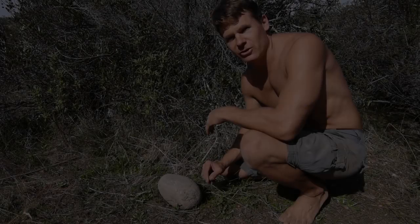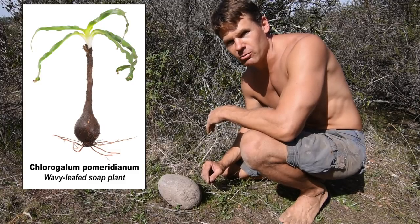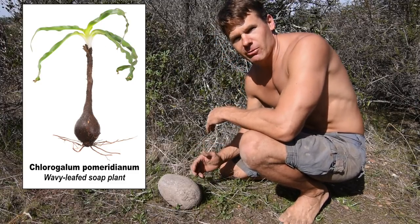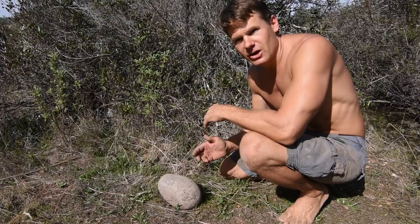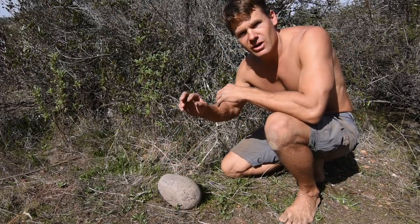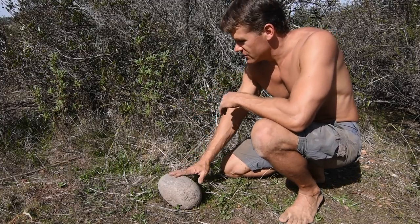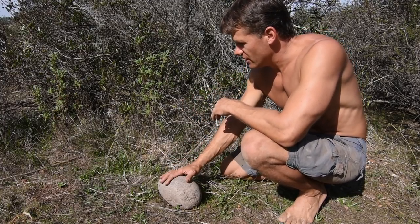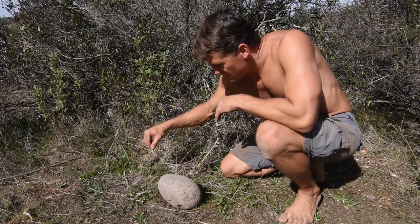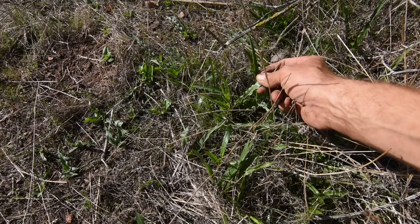Today I want to show you a really cool plant that I just learned about a year ago. It's called Wavy Leaf Soap Plant or California Soap Root. It's February right now. We just had our first rain a couple of weeks ago here in California. This plant grows along the coast near California and Oregon, so it's pretty limited in its distribution. These little green leaves are sprouting up — this is soap plant.